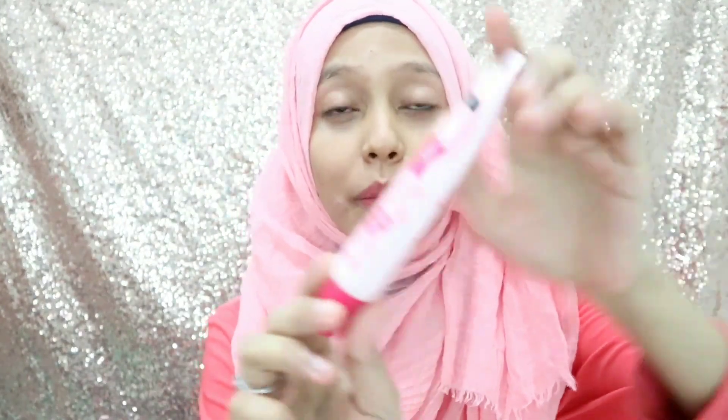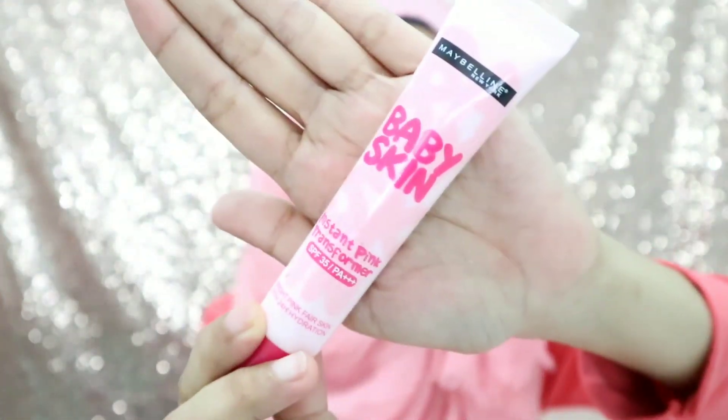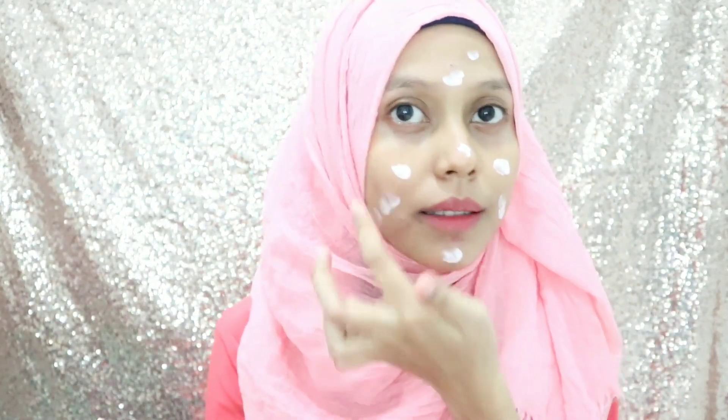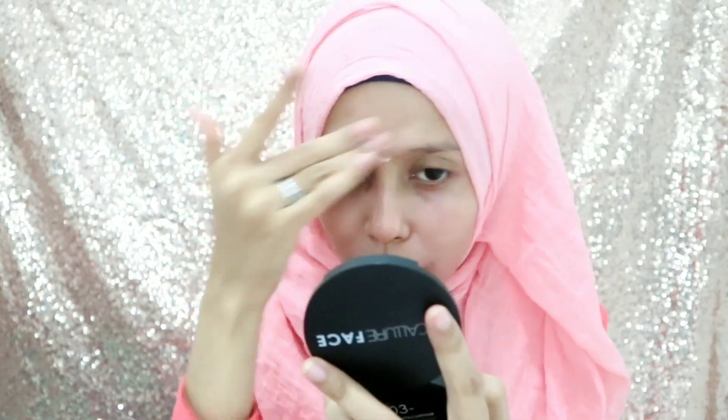Pertama-tama aku mau pakai primer dulu. Ini dari Maybelline New York Baby Skin yang instant pink transformer. Buat melindungi kulit aku, aku aplikasiin aja. Aku suka pakai ini karena ada efek glowing-glowingnya gitu di muka aku, terus agak ada mencerahkannya. Muka aku jadi kelihatan lebih cerah, jadi aku suka pakai ini kalau make up-an.